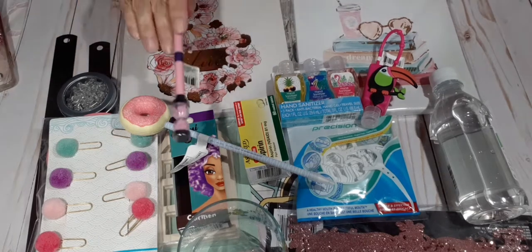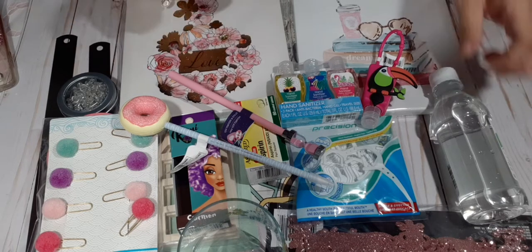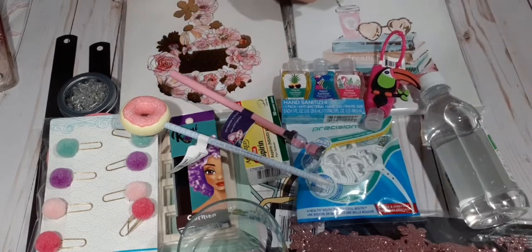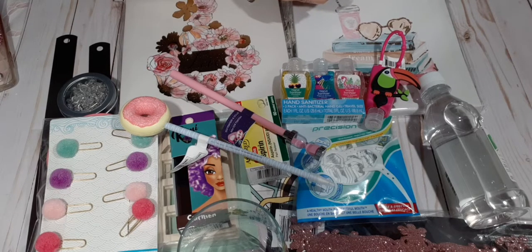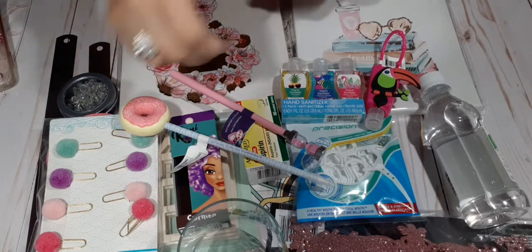That is the last of my haul — that is my Dollar Tree haul. Please don't forget to subscribe to my channel if you have not already. Don't forget to hit that bell button for a notification. Give me a like, a share, a comment. And if you're a new subscriber, welcome aboard. Thank you so much for your undivided support. You guys stay blessed and prayed up, like I always say. Bye-bye.